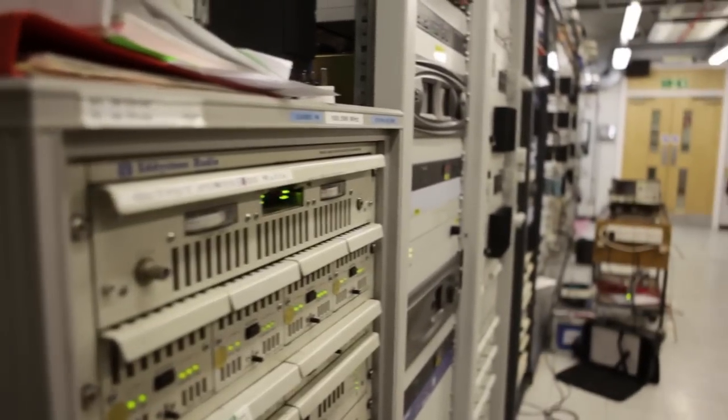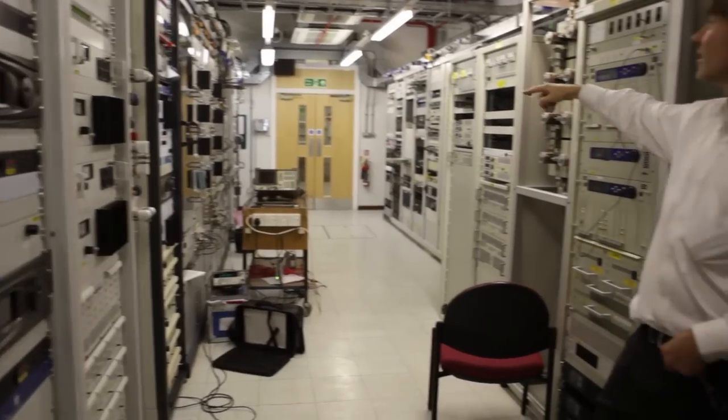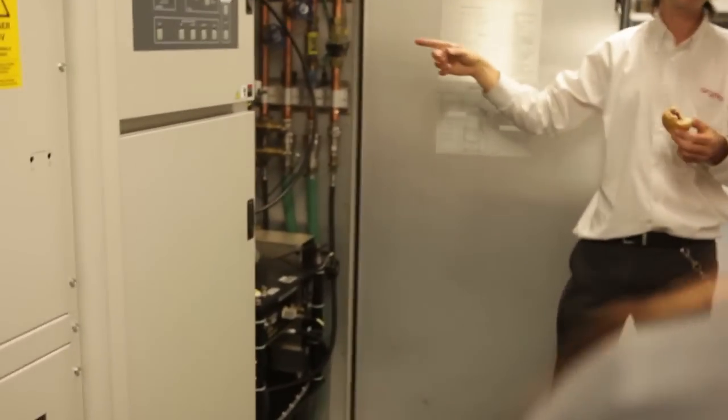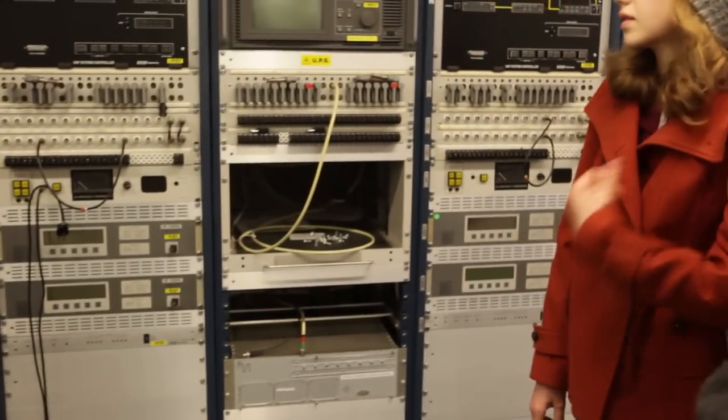This is Radio 1, Radio 2, Radio 3, Radio 4, East Radio London — a little extra, which is a signal, basically, until it's a stereo sound for television.